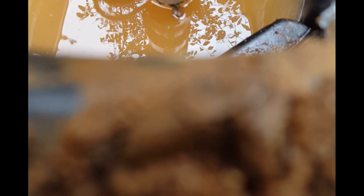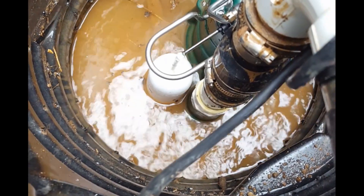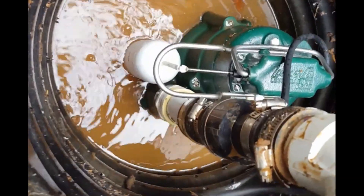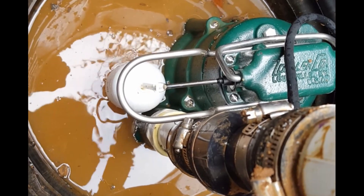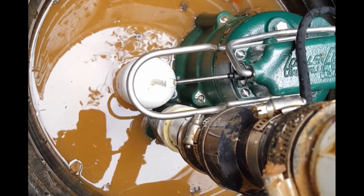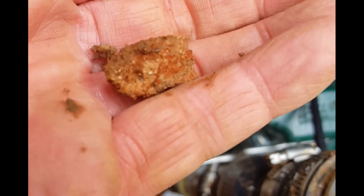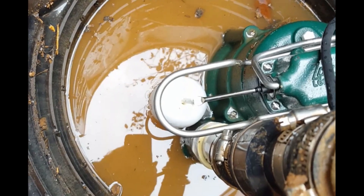We're ready to plug it in and see how well she works. You hear it kick on right away — sucks that water out really quick. One of the nicest things about the Zoller M98 is that it can pump 80 gallons a minute and it can also lift up half-inch solids. For example, it can pick up a piece of mud or a stone this size and suck it right up through the line.